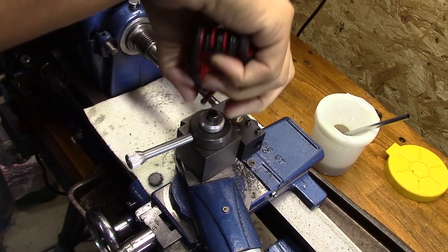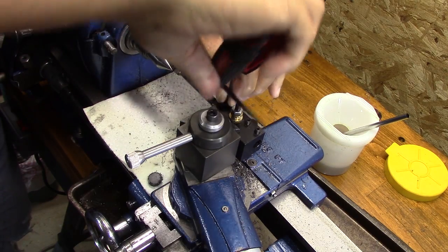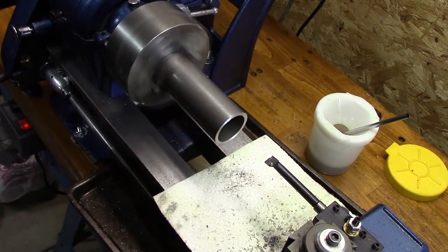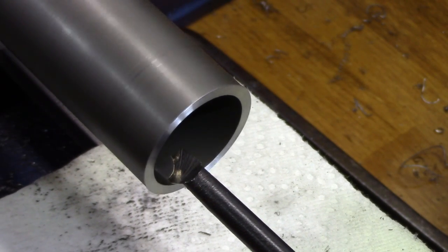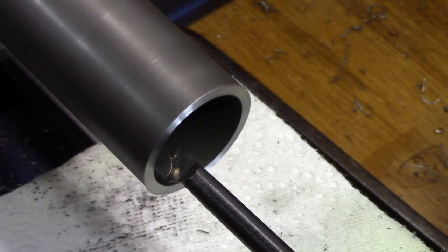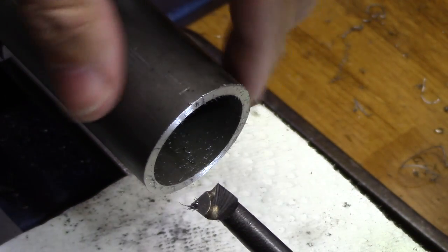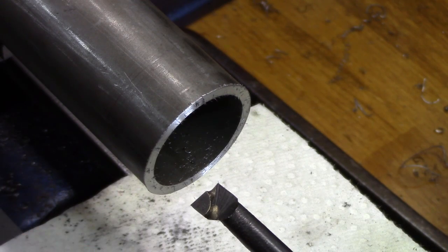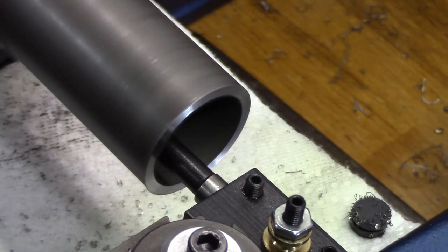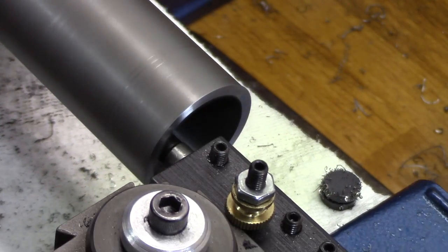So I took the chuck off, put a dead center in, and got that boring bar on center height. Now it's time to do some boring. There's very, very little material that needs to come out of here — basically I'm just trying to make it a true cylinder, the inside concentric with the outside. So I'm going to be doing some very, very light passes.